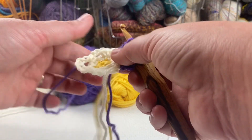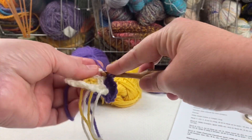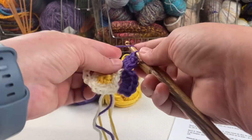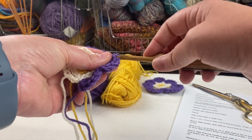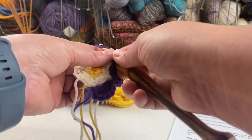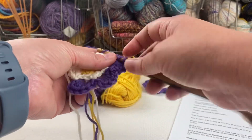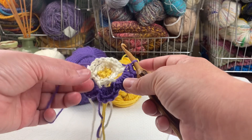In the next two chain loops I'll work: single crochet, five double crochet, and one more single crochet stitch — and repeat that in the next chain loop as well. That finishes the three small chain loops.